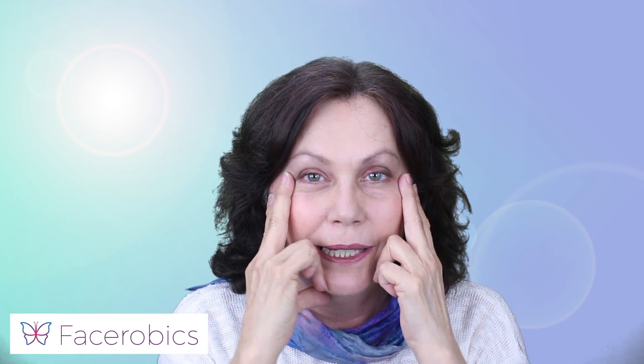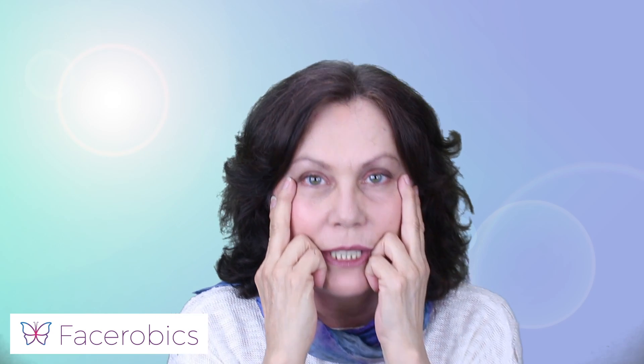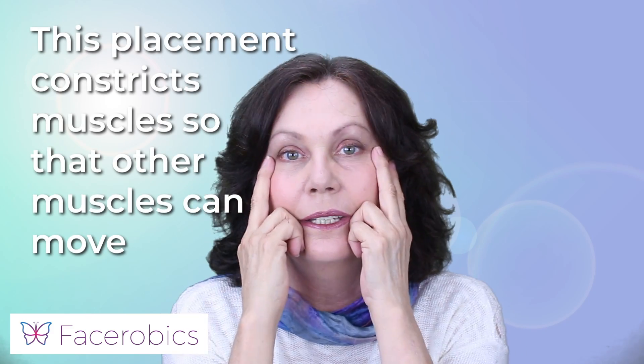With this exercise, what we do is we place our fingers over the cheekbone — so we've got one finger over this cheekbone and one finger under that one. Then the next placement is we place our knuckles right in the corners of our lips, and then we place our thumbs onto the platysma. Now what this does is it constricts muscles so other muscles can move, and that's what the press and plant technique is.